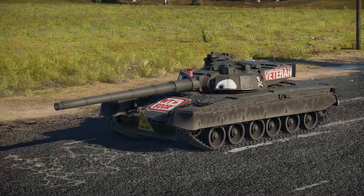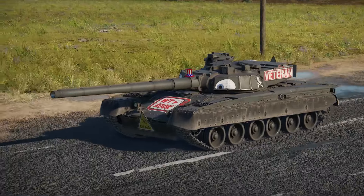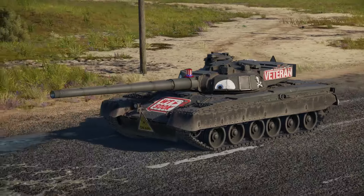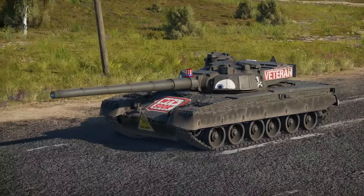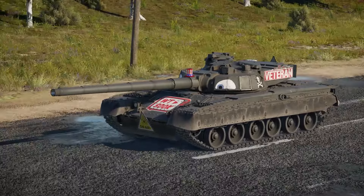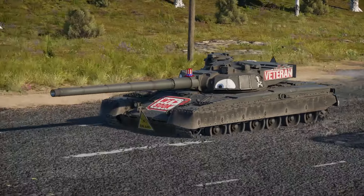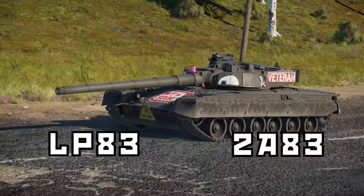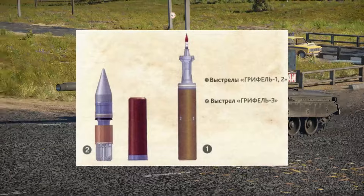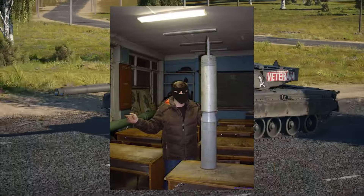During the final years of the Soviet Union, new armor improvements were expected on both sides of the Iron Curtain, and to counter these, monstrously large caliber guns were tested on both sides. A new anti-tank gun family was developed to arm the MBTs of the future. The new cannon was built in two variants on the Soviet side: the LP-83 and the 2A-83 cannons. These guns both shared the caliber of 152mm, a monstrous caliber for the time.